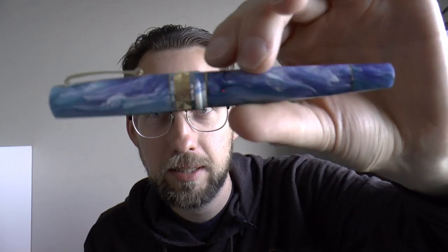Hey there, today it's S.B.R.E. Brown with the Dutch Pen Show. If you've ever spoken to a Dutch person in English, you know what this sounds like. Okay, just saying — now let's continue in my normal and obnoxious fashion.